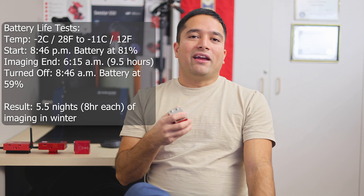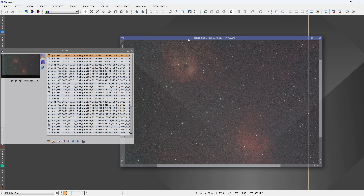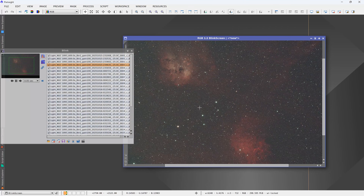That 22% drop over 9.5 hours equates to about 5.5 nights of 8 hours each in winter temperatures, which is pretty close to ZWO's claim of about 7 nights of imaging in warmer room temperature conditions. Here are some of the test images I used the focuser for — as you can see, stars are perfectly in focus. I was refocusing every 2 hours using the 60mm FRA300 refractor, so unlike my SCT I didn't have to refocus quite as often. Stars were perfect throughout the night, well within this focuser's 5kg or 11lb load capacity.